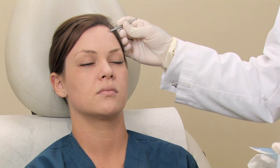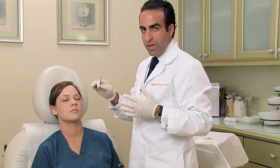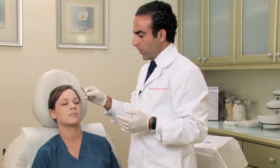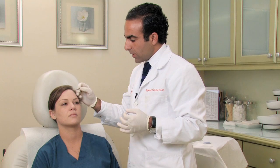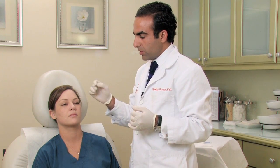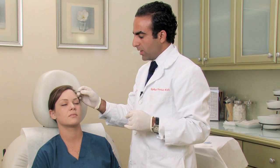If the blackhead doesn't come out, you should consider trying to steam it some more and warm up the skin to make it slide out easier. In the case where it really just doesn't come out, you can go to your doctor and they could put a little slit in it with a small knife for it to come out easier. You definitely don't want to do that at home, because that's something that needs to be done in an office setting with a very sterile technique.